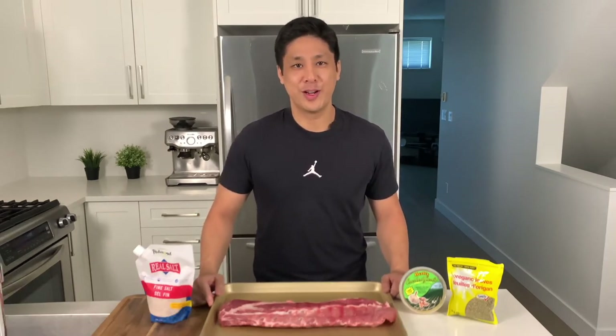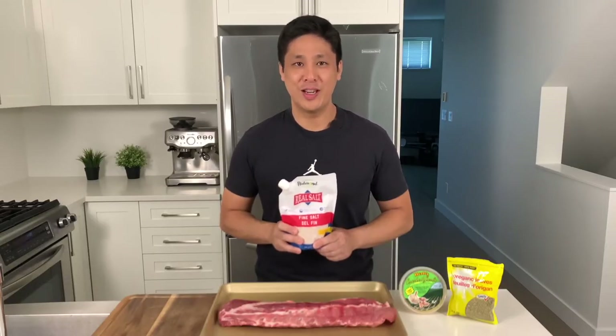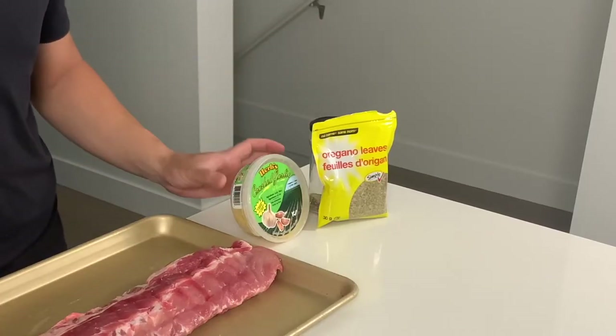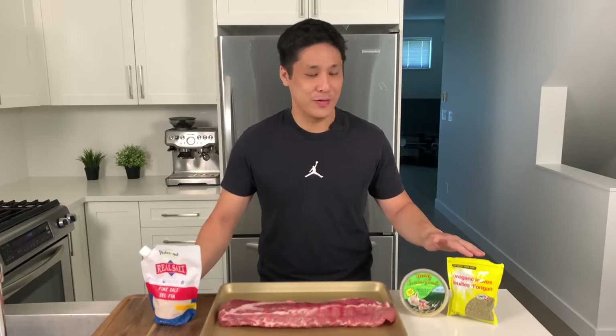This recipe only requires three ingredients. The first one is Redmond's Real Salt — it's an unrefined mineral salt made in Utah. We've seen a bunch of other YouTubers use it and we definitely believe the hype. It tastes really good. The next two are Greek inspired ingredients: garlic — we bought a container of chopped garlic — and oregano, which gives it the Greek flavor.